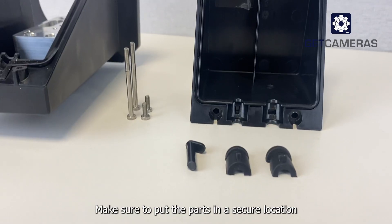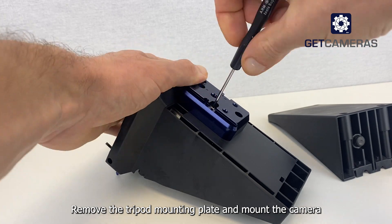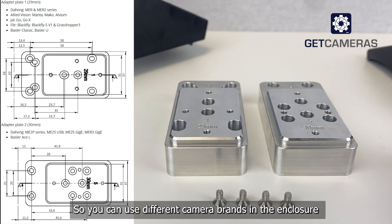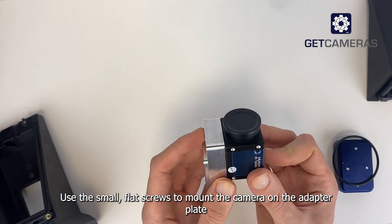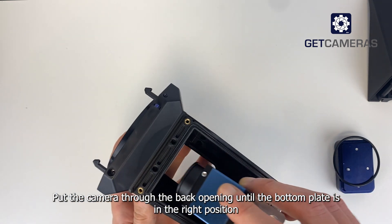Make sure to put the parts in a secure location. Step three: remove the tripod mounting plate and mount the camera. Two adapter plates for commonly used machine vision cameras are provided, so you can use different camera brands in the enclosure. Use the small flat screws to mount the camera on the adapter plate. Put the camera through the back opening until the bottom plate is in the right position.